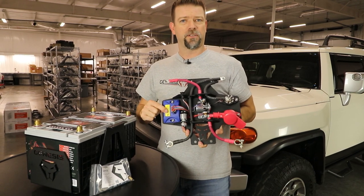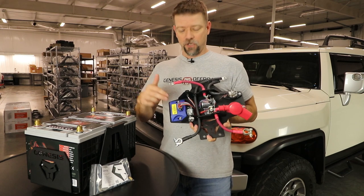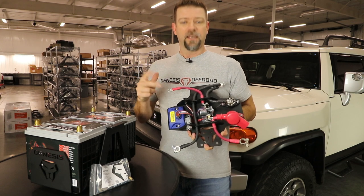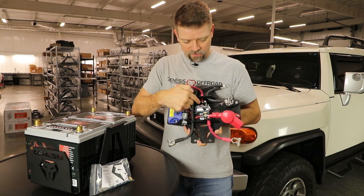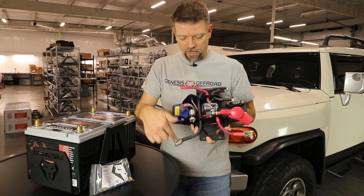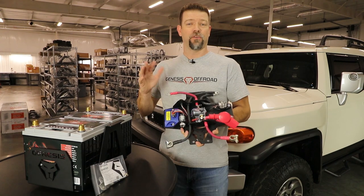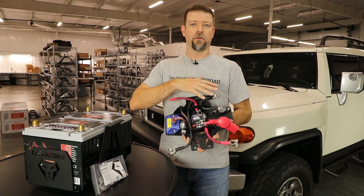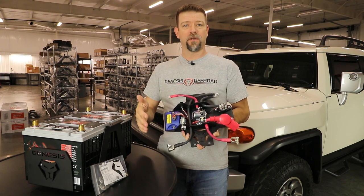This comes with a smart isolator — this is the brains of the operation. It's monitoring the voltage of the batteries to decide when to connect and disconnect them. When it sees your cranking battery is above 13.2 volts for two minutes, it's going to close the contacts inside the silver solenoid, linking the batteries together so they can both be charged by your alternator at the same time. Your negative posts are connected together all the time by the long black wire. While you're driving, the engine charges up the cranking battery first, and once it's above 13.2 volts, it links the batteries together and they're both charging.